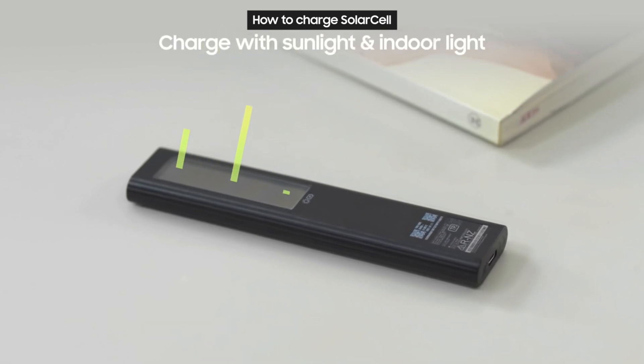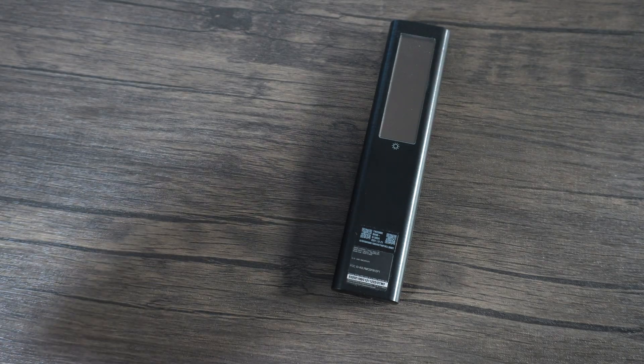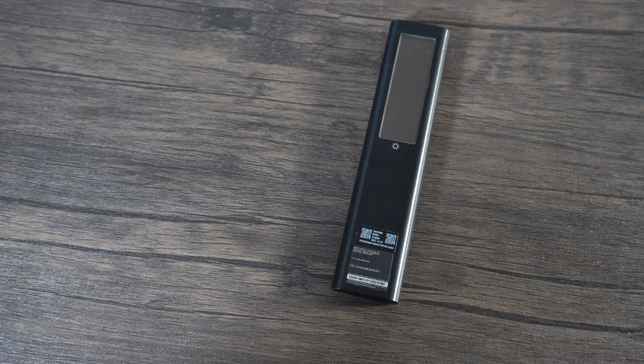Simply set the remote down with the solar panel facing up to charge it. You can do this in your living room while your light is switched on, or you can place it near a window. Finally, it can also be charged using the USB-C port.